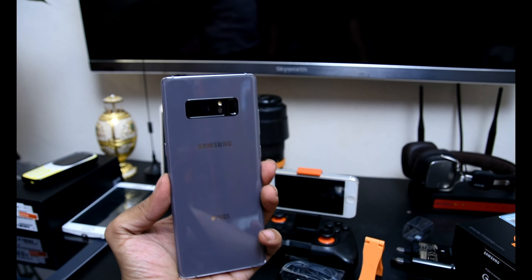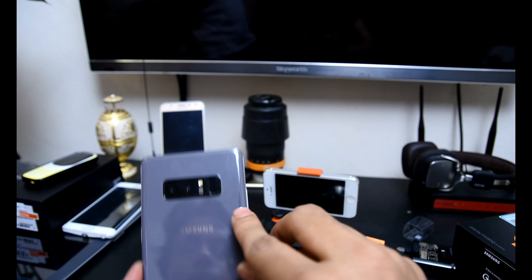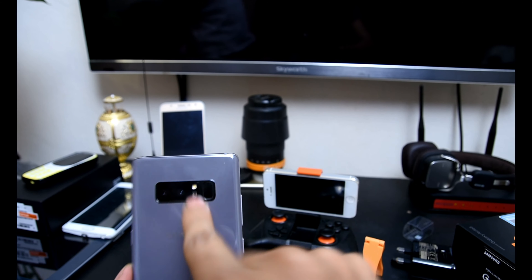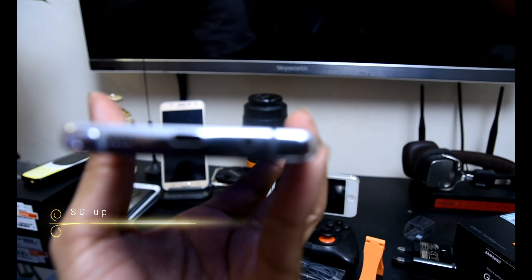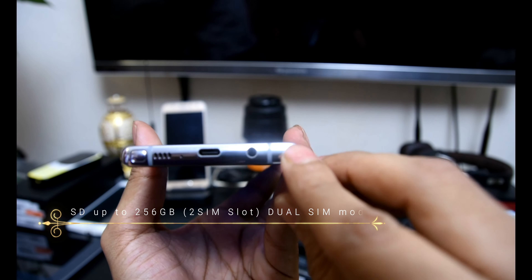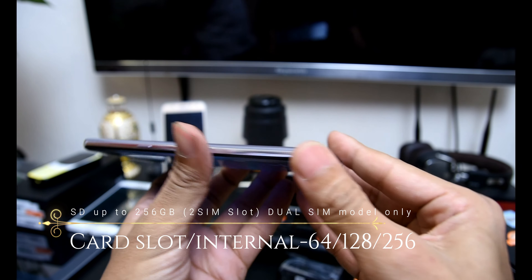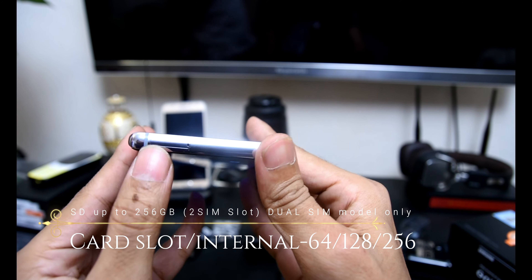Samsung will also sell you a fast wireless charging pad which can fill up the battery nearly as fast as a cable. NFC is a given, and so is Samsung Pay. There is a full set of location services supported as well: GPS, Galileo, and GLONASS.